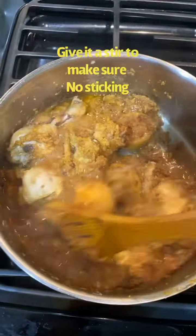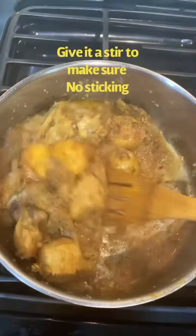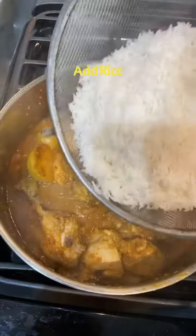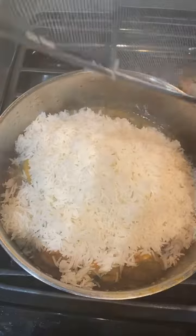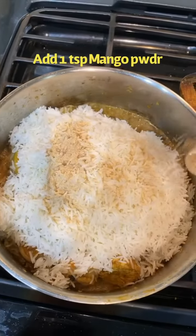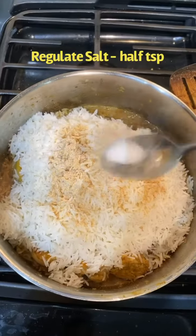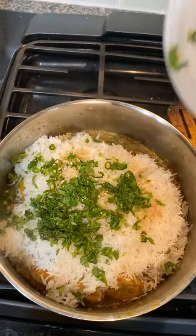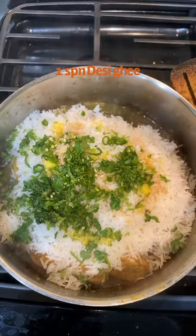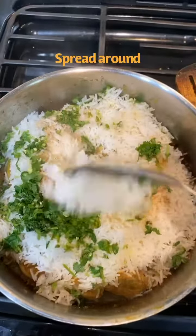We will check the chicken and then put the rice into it. At this point, the chicken is full of moisture. We will add salt to it and mix it in. When you eat this chicken rice, it will have a very good flavor.